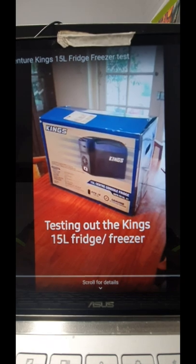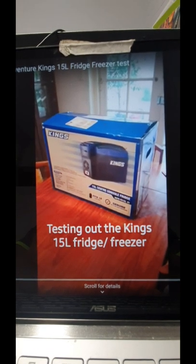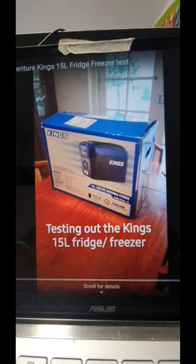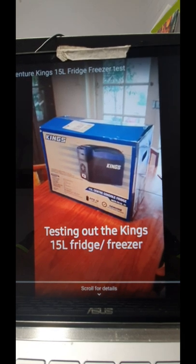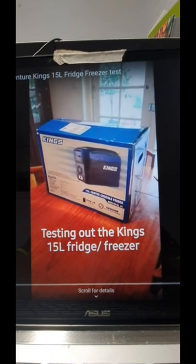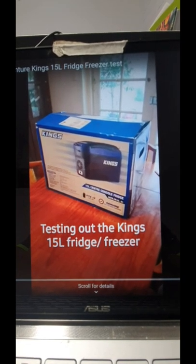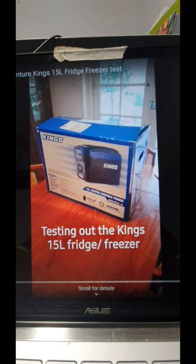We actually had our big house fridge-freezer die the other night, which was unfortunate. What I ended up doing was running my two 45-litre fridge-freezers, which gave me a lot of space to put all the stuff out of the broken fridge - saved a lot of wastage. But this unit also came into play. I plugged it into my new lithium battery and it's actually been running non-stop at minus two degrees for three days and it's going really well.